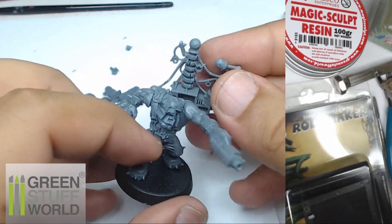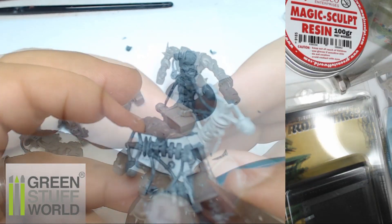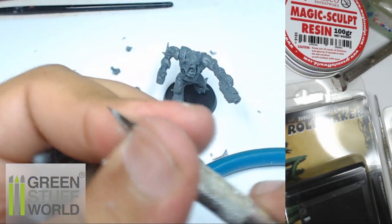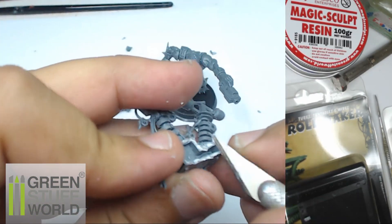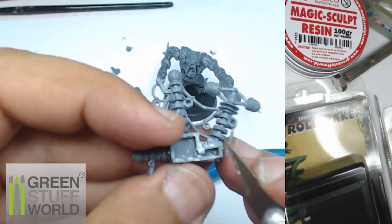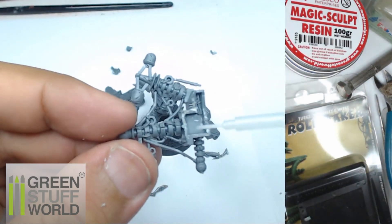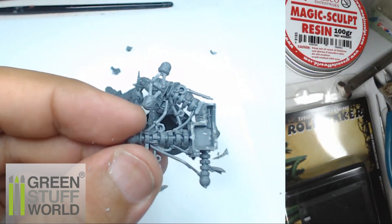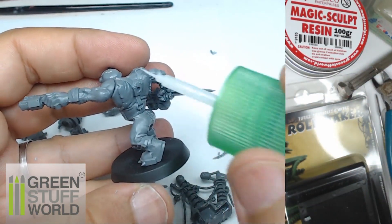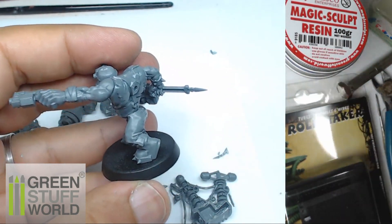I'm going to hide this custom force field on the back, but I can see it's not going to match perfectly, so I remove a little bit of plastic to make sure I have some contact surfaces so the glue will hold more strongly. If you want, you can also put a small point of super glue at the same time as the plastic glue — the super glue will fix the piece immediately and you just have to wait a little bit for the different surfaces to fully merge.